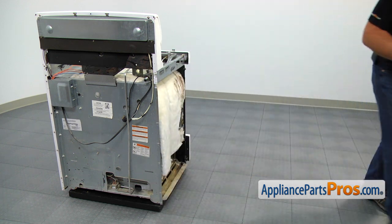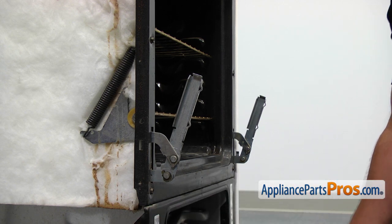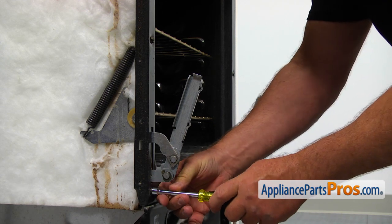Here you can see the door hinge. It's attached with two 5/16-inch screws from the front. Open the broiler door and remove the two screws and take the old oven door hinge out.